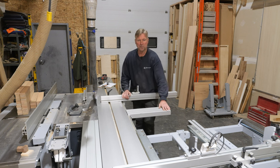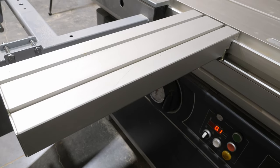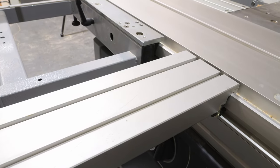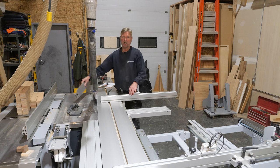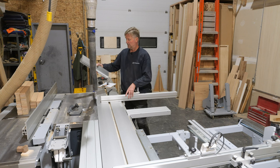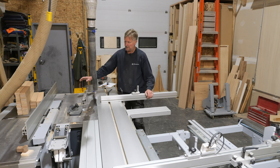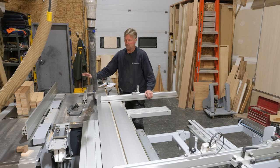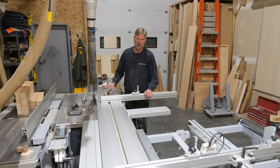That support table part is super handy — really great support when cutting sheet goods on the slider. I definitely wouldn't be without it. I've spoken about this one before: the short fence for the rip fence, which I use all the time for ripping hardwoods and softwoods.